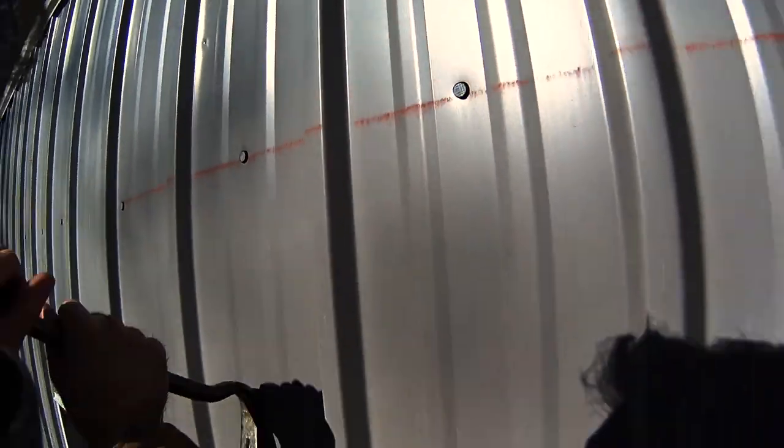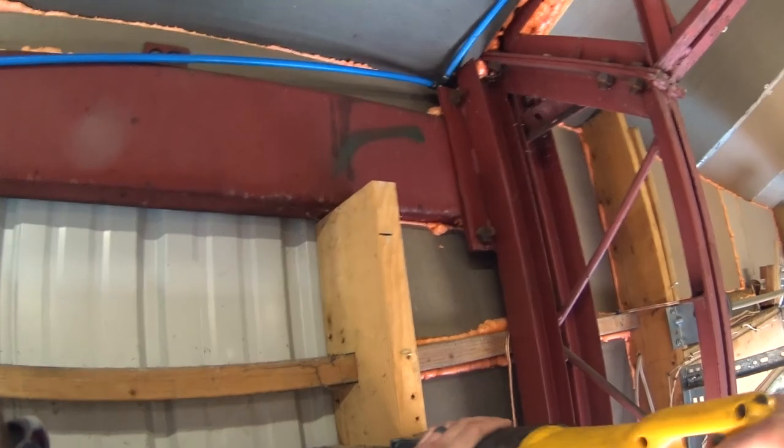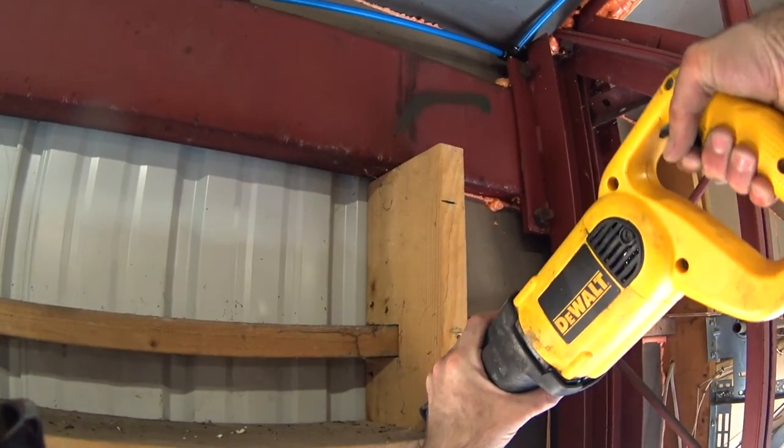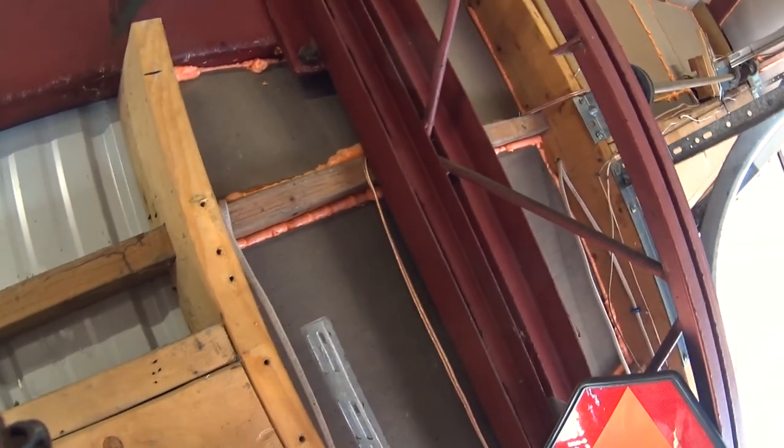With the garage door no longer in place, I can start removing the nails holding the aluminum siding in place. Here, I'm using my Sawzall to cut the nails that go into the header.